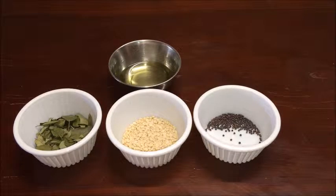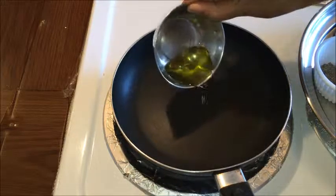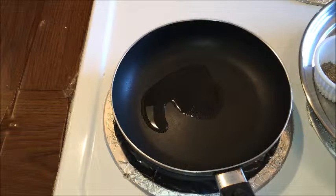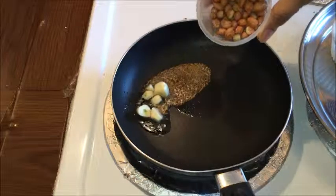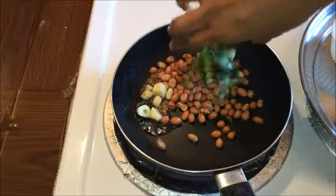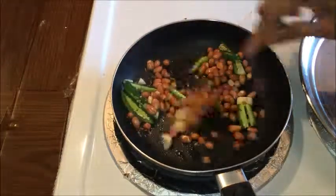Now let us start by making roasted chana dal and peanut chutney. Heat a pan on medium heat and add 1½ teaspoon oil. Once the oil is hot, add fenugreek seeds, cumin seeds, chopped garlic, peanuts, slit green chillies, and a pinch of hing. Sauté well until golden color.